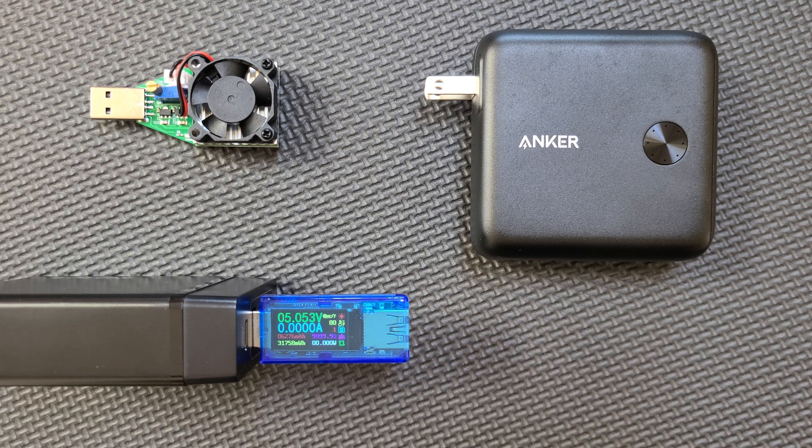That's 31mAh per gram of weight, which is not great, but remember this has a charger built in. So you would expect it to be heavier than a comparable power bank without that function built in.